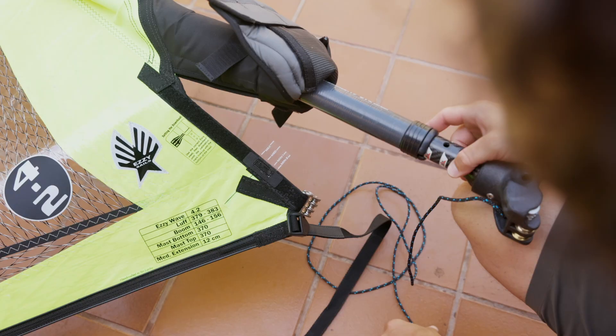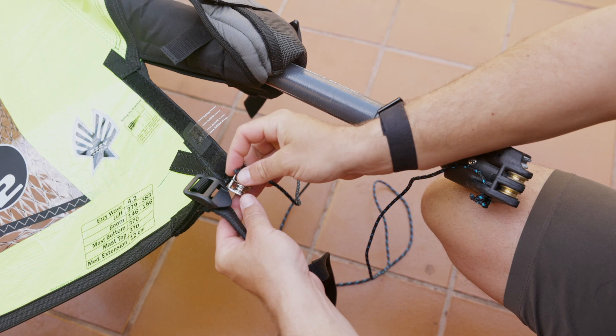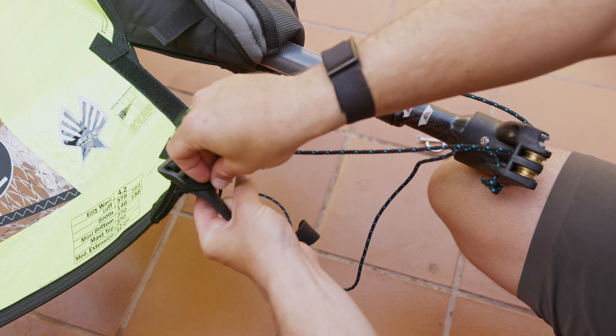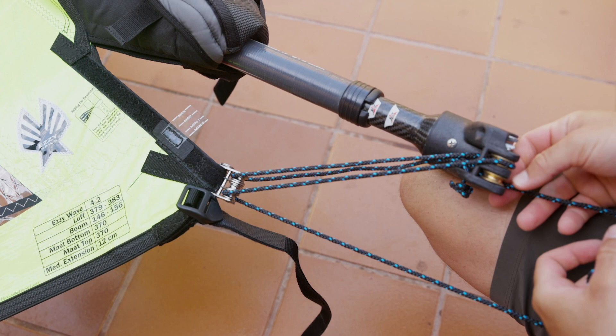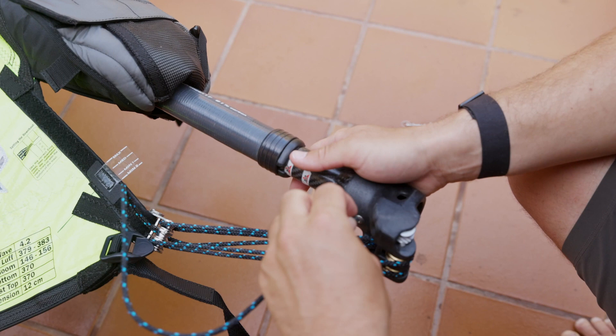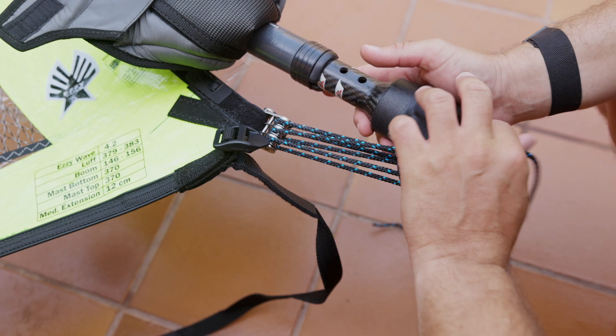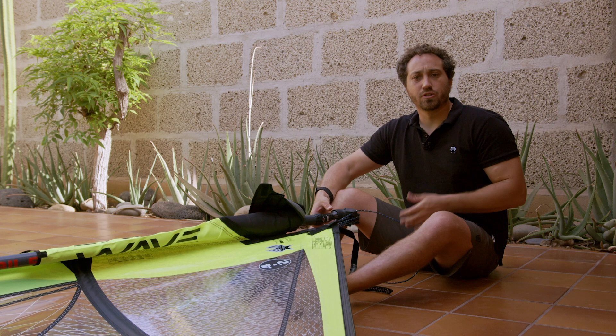So: inside inside, under under, outside outside, over over, through the middle, and to the cleat. We go over through the middle, come under in the middle, through the middle and to the cleat. That leaves us with a beautiful parallel thread between the two pulley blocks — it's incredibly easy to pull.